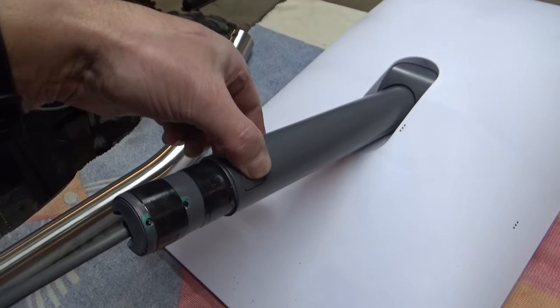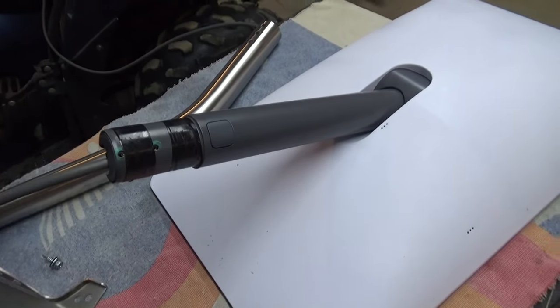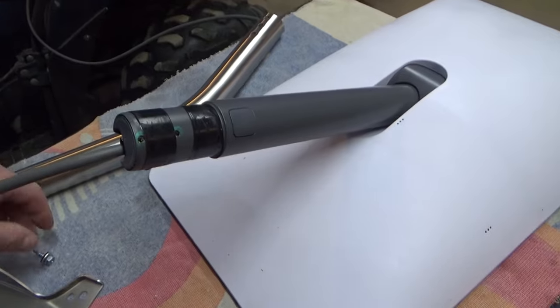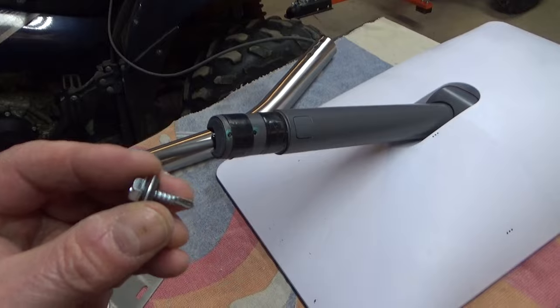Obviously we're not going to be able to use the quick release here. I put a couple of wraps of electrical tape — it is the correct diameter but there was just a little bit of slop and I didn't like that. I'm going to use a couple of these three-quarter inch tech screws with the neoprene washers.